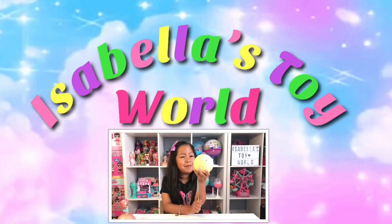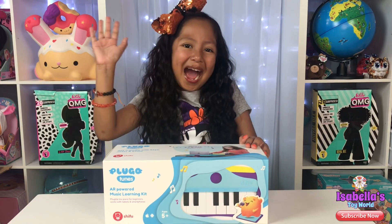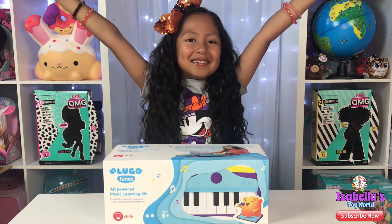Welcome to Isabella's Toy World! Hi guys, welcome back! Today we are going to be reviewing Plugo Tunes!